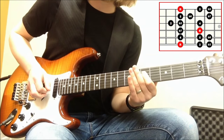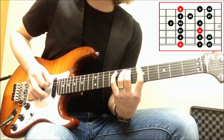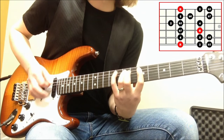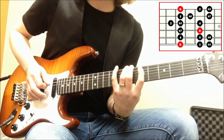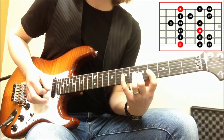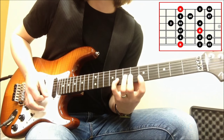Then we've got the flat 7, back to the root. So: root, 2, flat 3, 4, 5, flat 6, flat 7, root, 2, flat 3, 4, 5, flat 6, flat 7, root.